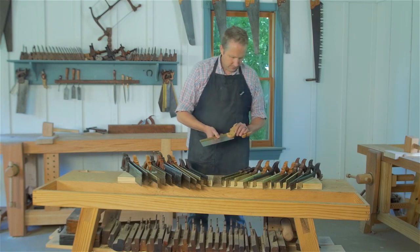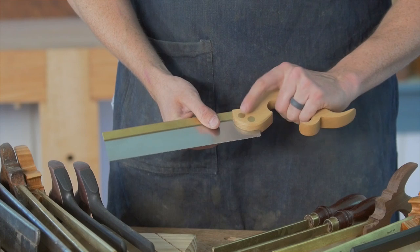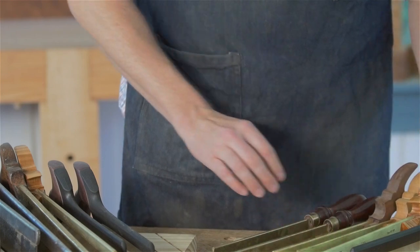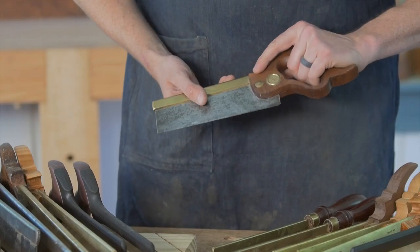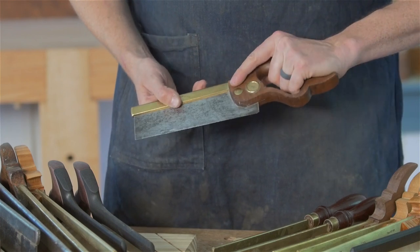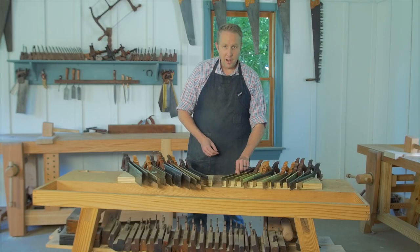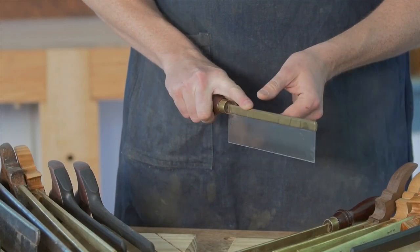There are different handle styles. This open tote is more traditional, like 18th century, which I really prefer. There are some that have a closed tote — these were more 19th century, give or take, and they're comfortable too. And then there is the style called the gent saw, where you just have a straight handle used to cut like this.